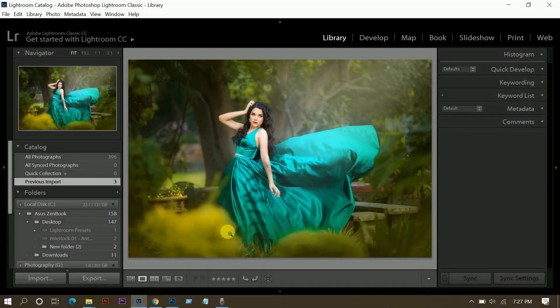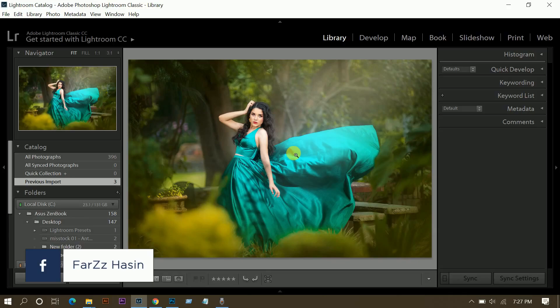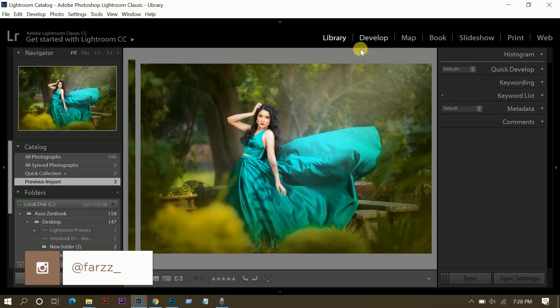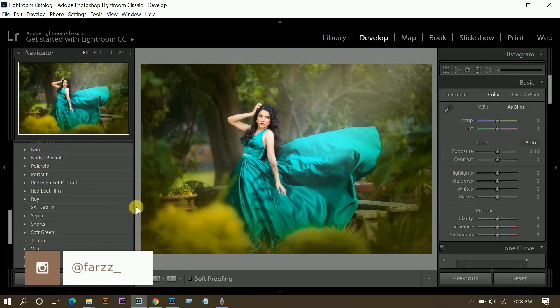Hello guys, this is Farce and I am here with another free presets bundle. These presets are mainly for outdoor photos and will help you create great effects in just a few minutes. If you don't support me, I can't give these kinds of presets fully free, so please do subscribe, hit the like button, and leave your comment. Now let's get started — go to the develop mode in your Lightroom.